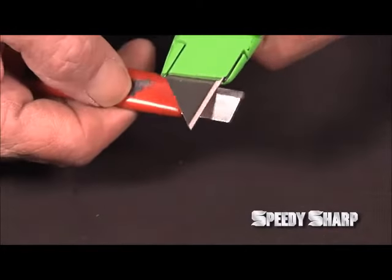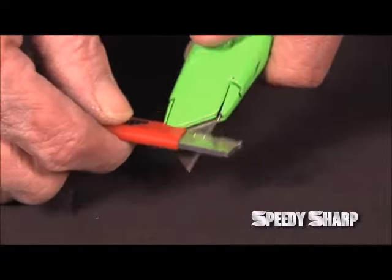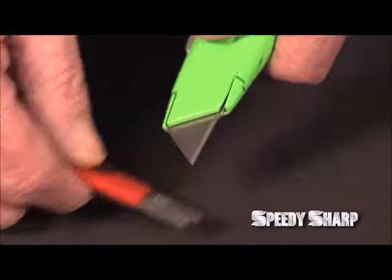Since razor blades don't usually get very dull, you only need to lightly hone both edges. A few swipes on each side and you're back to work.